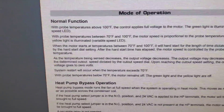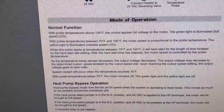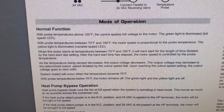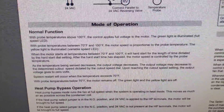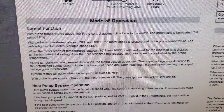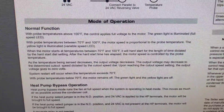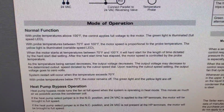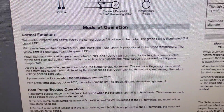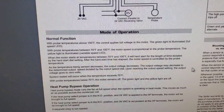With probe temperatures above 100°F, the control applies full voltage to the motor — the green light is illuminated. With probe temperatures between 70 and 100°F, the motor speed is proportional to the probe temperature. It adjusts the voltage to the outdoor fan based on the temperature of the outdoor coil.